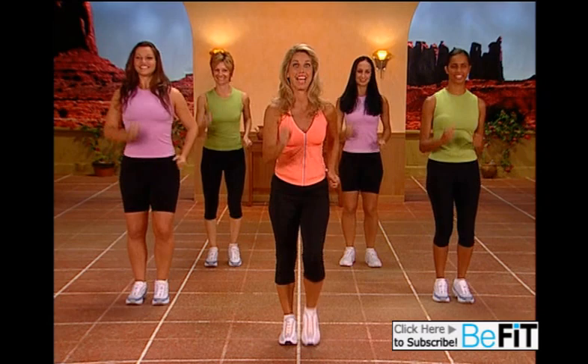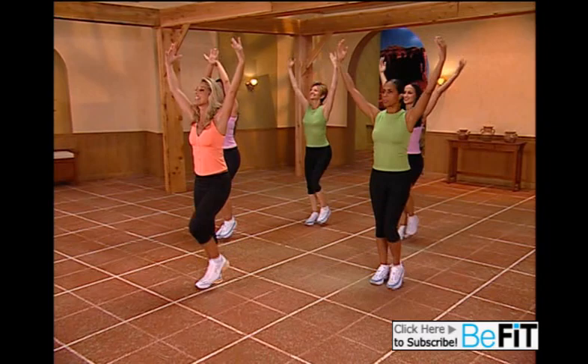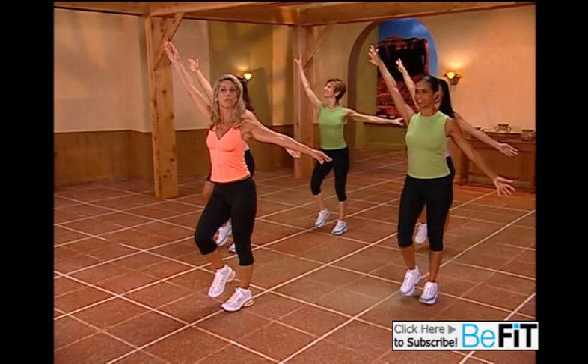Let's take a deep breath. Inhale, bring in that energy, and exhale. Inhale — a real deep cleansing breath — and exhale out. And let's open up the chest. This will help improve your posture.